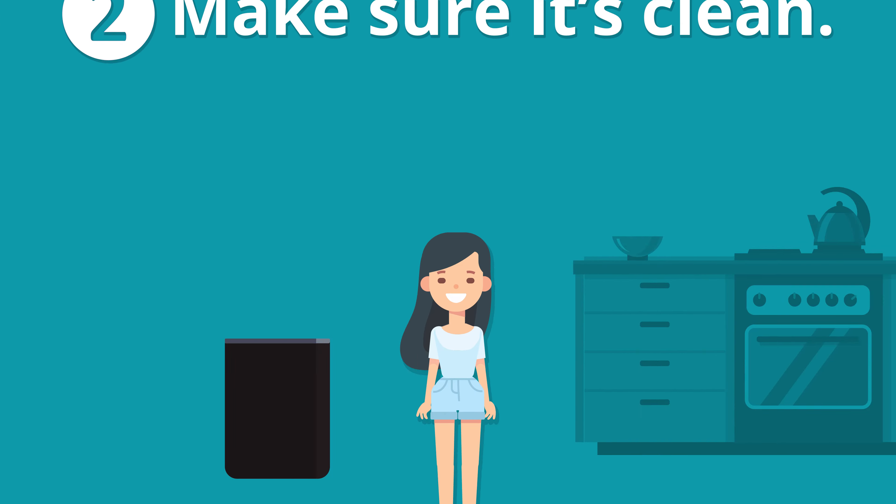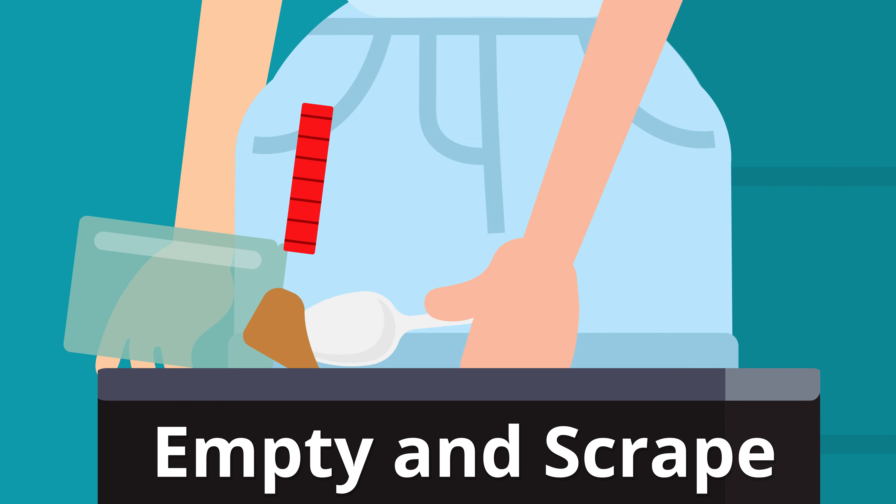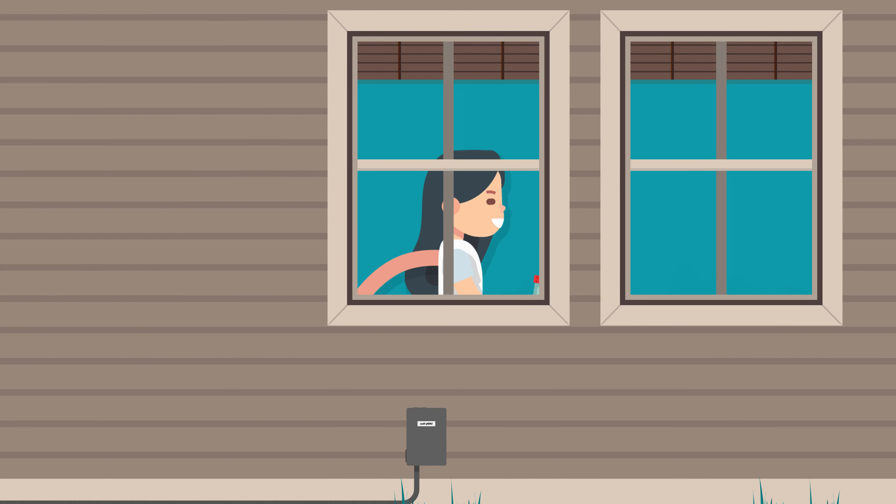Two, make sure it's clean by emptying and scraping your recyclables of any food or liquid. And last but not least, recycle.